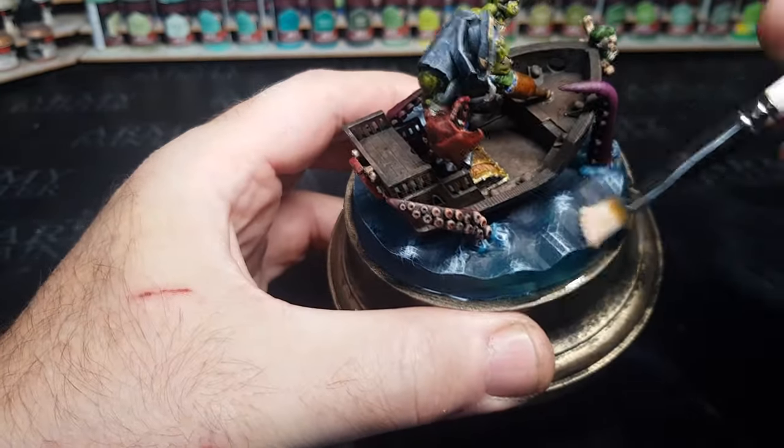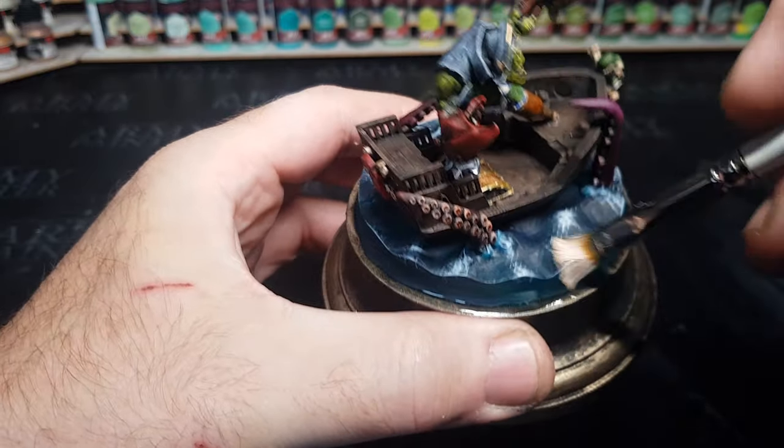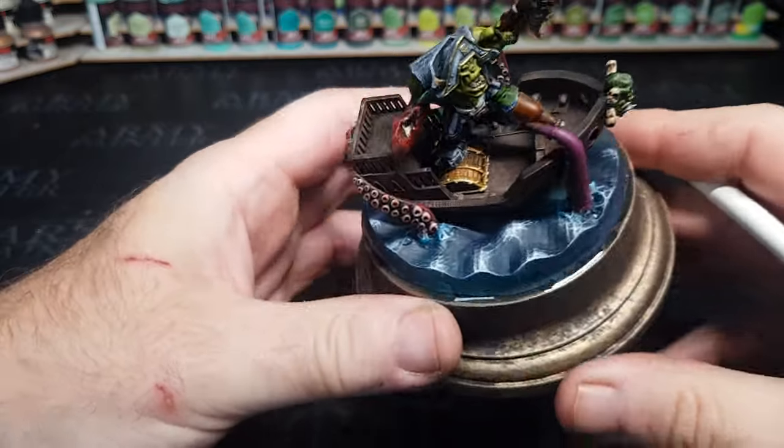Nice and simple, nice and effective, and I'll have to admit I'm very chuffed with myself. So let's see this chap in all his glory.